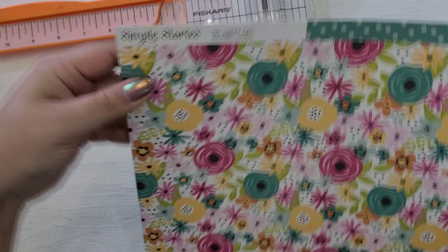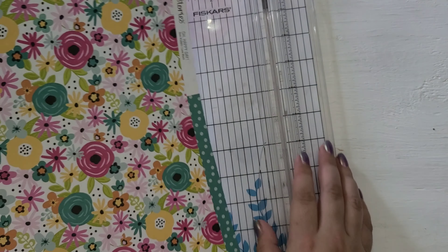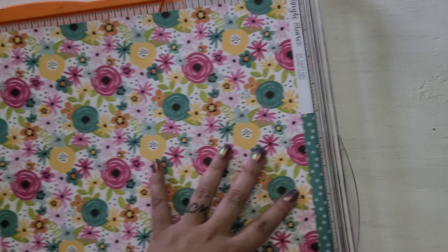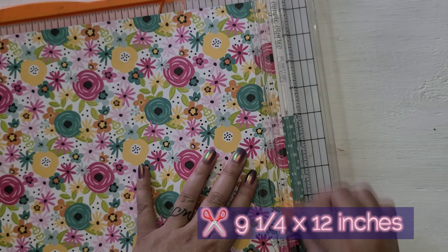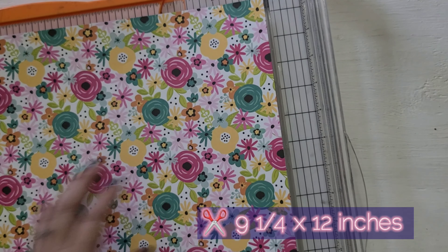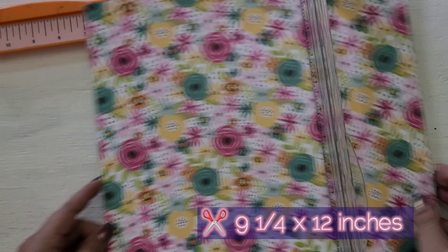Hey everyone! I'm back with a tutorial. I'm going to make a Memory Dex box holder. I'm using Simple Stories Paper, the collection is called Oh Happy Day. It needs to be 12 inches by 9¼ inches, so I'm just cutting the border off to make it 12 inches, and then cutting it down to 9¼.